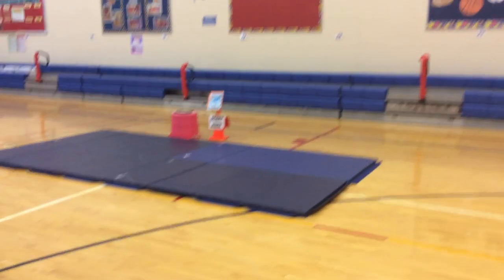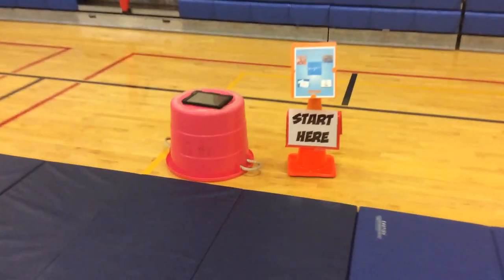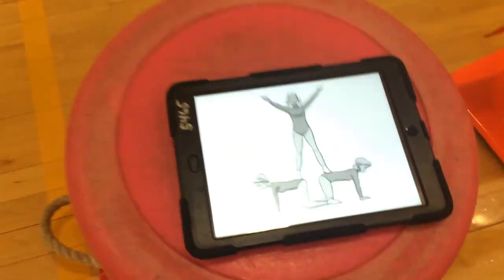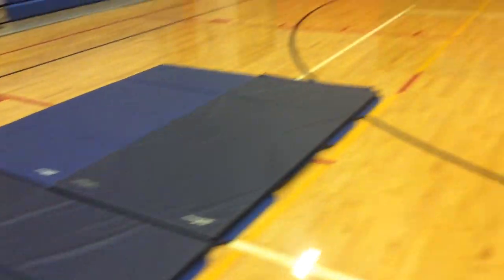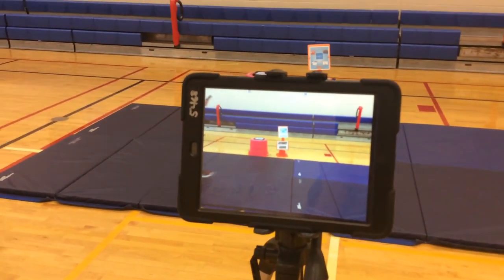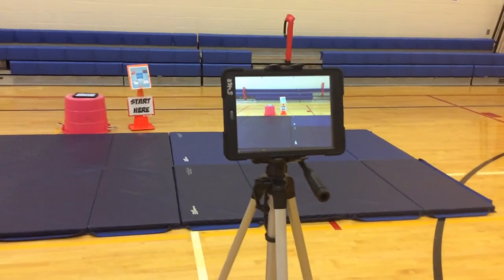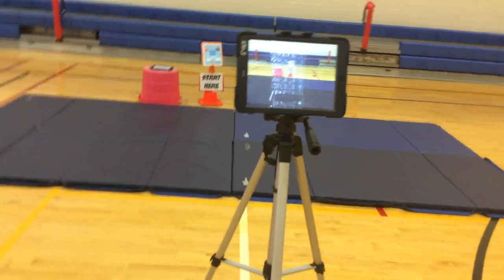Then they come to the last station, which is the group balance station, where they do different types of balances. We have an iPad here with the Balance-it app, so they can scroll through a bunch of different pictures and try to recreate the balance with their group. This station is also on a delay, so they can hold their final balance and then watch the last 10 seconds of their group balance to see what it looks like.